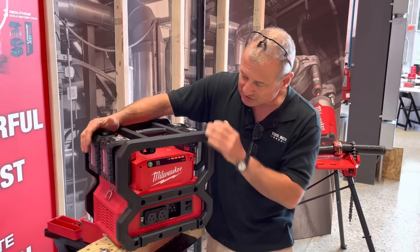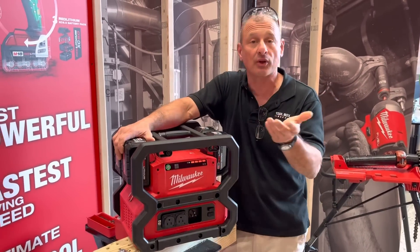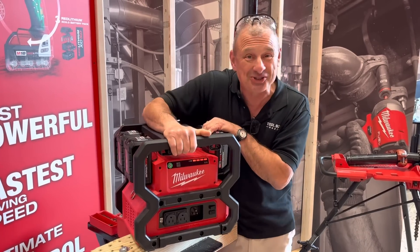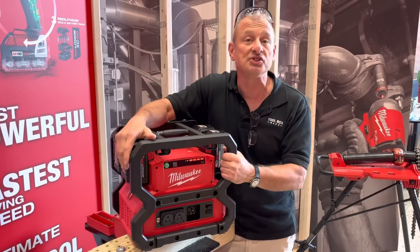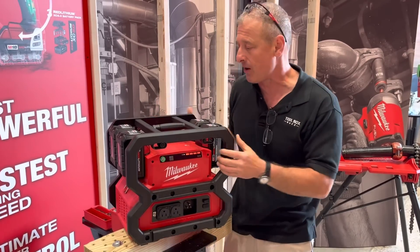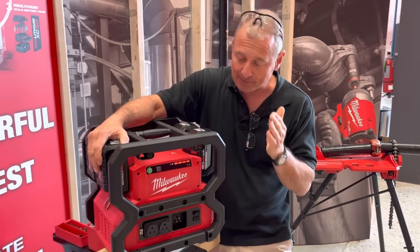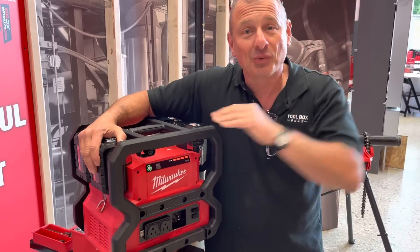What would you use this for? You could run a table saw, a circular saw, or a pipe threader. You could bring this to a campsite or use it in an emergency power situation. My job sites are mostly cordless now so I didn't really need it, but it's pretty cool. Check it out — we'll see you next time.